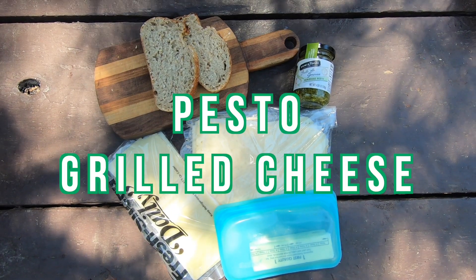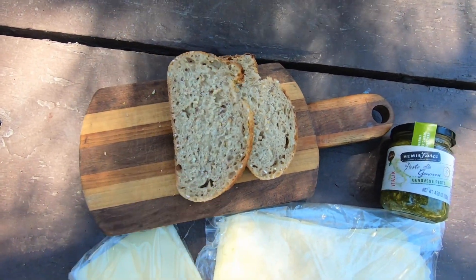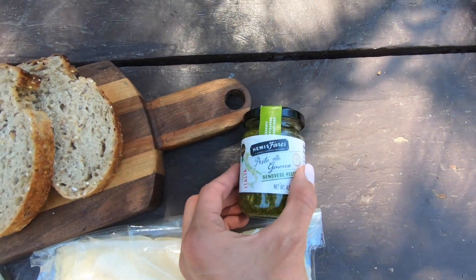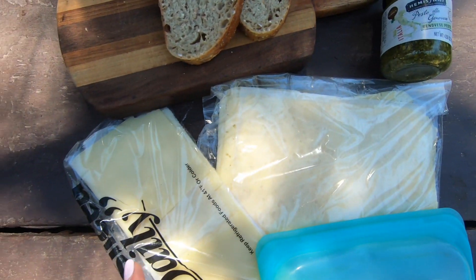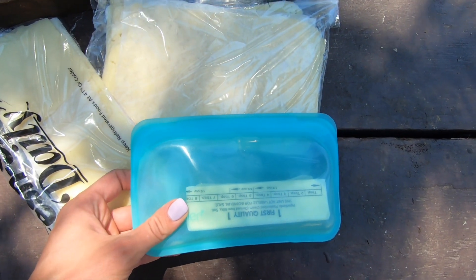Next up, we have a pesto grilled cheese. For this, I have two slices of nice crusty whole grain bread, a jar of pesto — I just grabbed that from the store. Nice and easy. And then two types of cheese that I got from the deli: a Gruyere and a Havarti, and some butter.